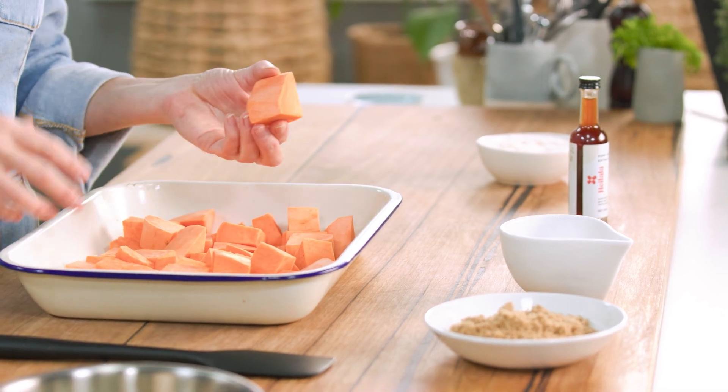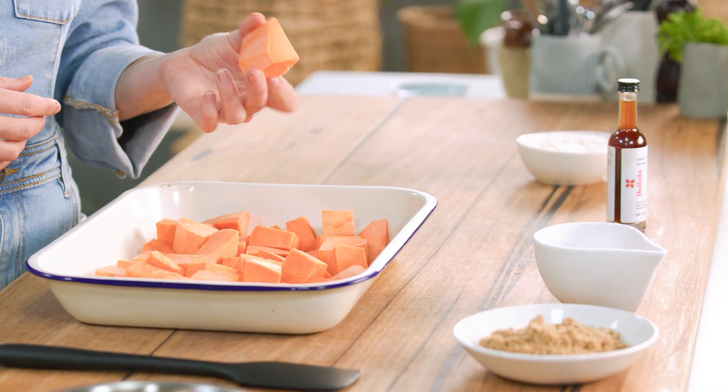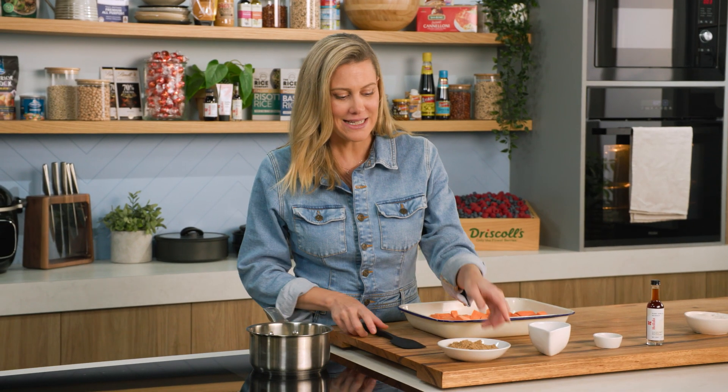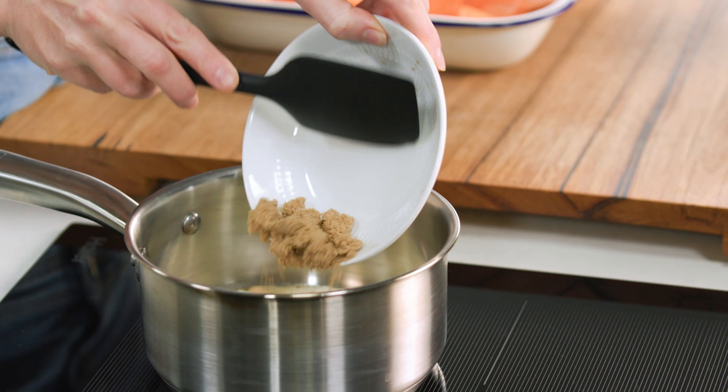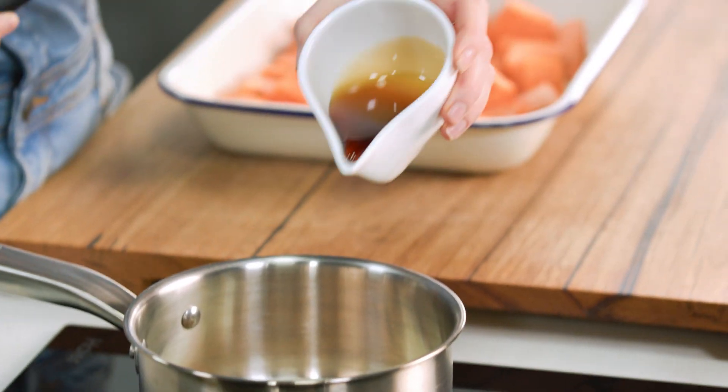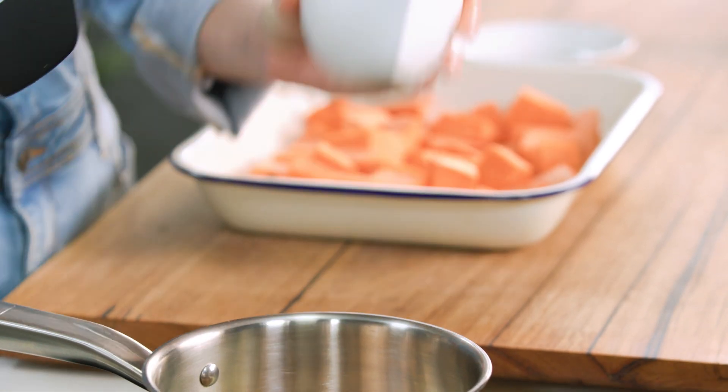You'll start with one large sweet potato or two medium ones, cut into big chunks just like this. I've melted some butter and into that I'll add some brown sugar for extra sweetness, but also that molasses flavor, some maple syrup, and spices. In America they use different spices like cinnamon, cloves, and nutmeg.